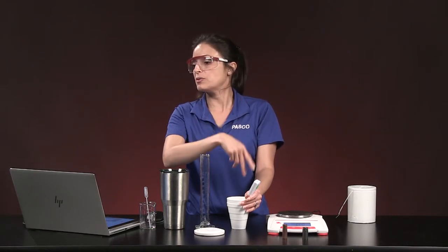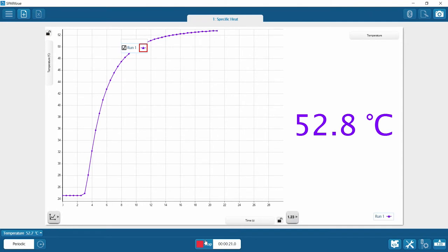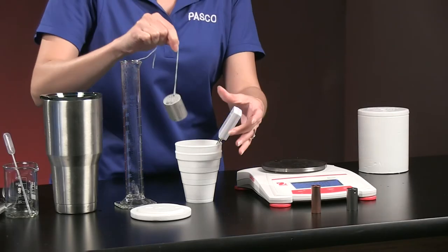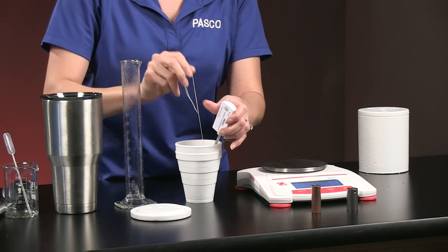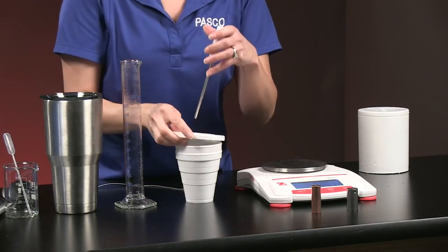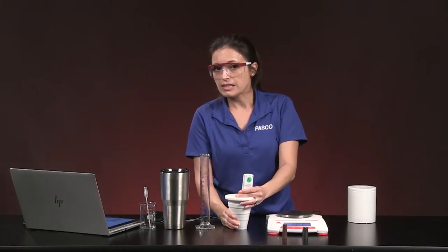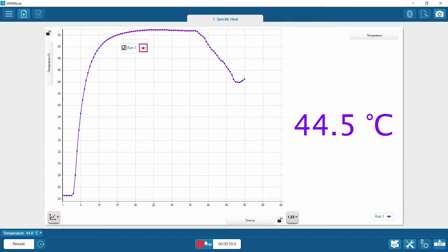I'm looking for the maximum temperature. The water is already cooling toward equilibrium with the air, so I'm watching the graph and digital display for when it starts declining. It looks like it's at 52.9 — probably the warmest it'll get. Now I'm dropping the metal sample into the 52.7 degrees Celsius water and putting the lid on the system to minimize heat loss to the surroundings.